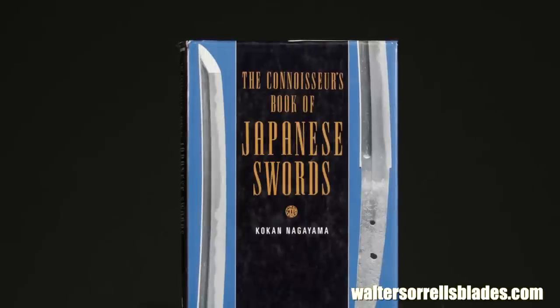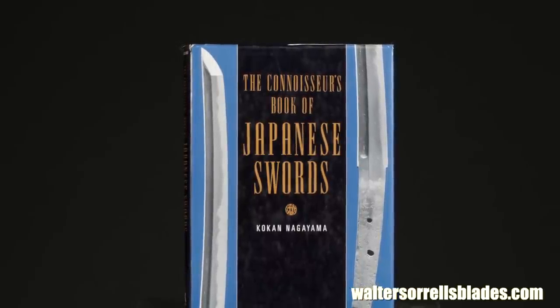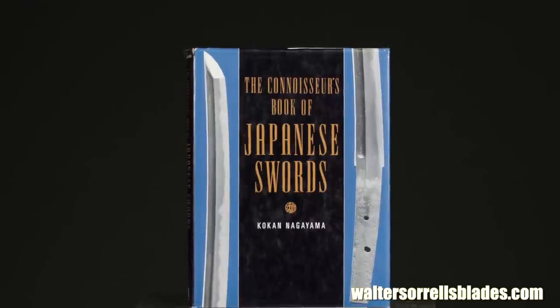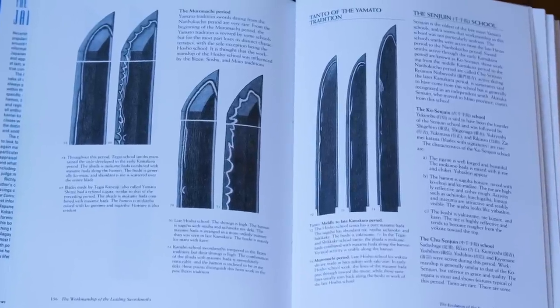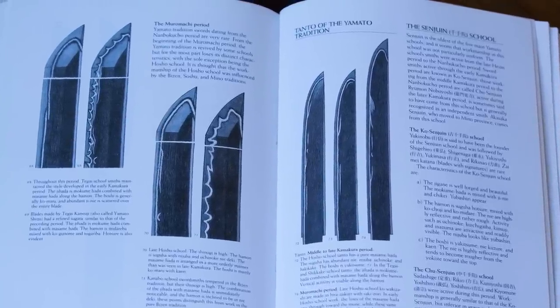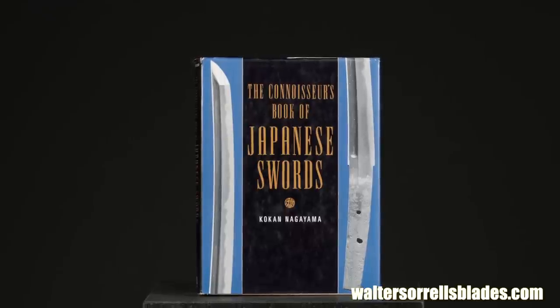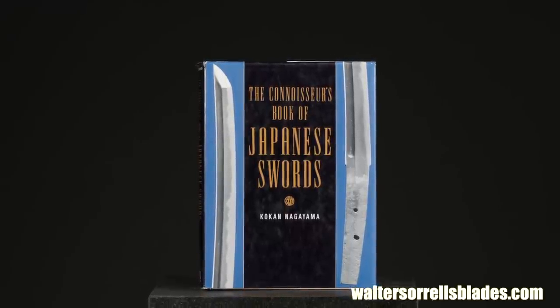All of that said, if you want a good introduction to this approach to Japanese sword appreciation, then Kokan Nagiyama's book is the best introduction in English. The drawback is that it has precisely zero photographs of blades — there's a way to remedy this, which we'll talk about in a minute. But if you want to jump into connoisseurship, this is an excellent gateway.